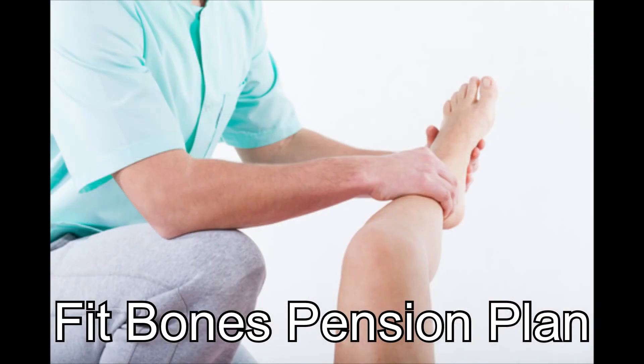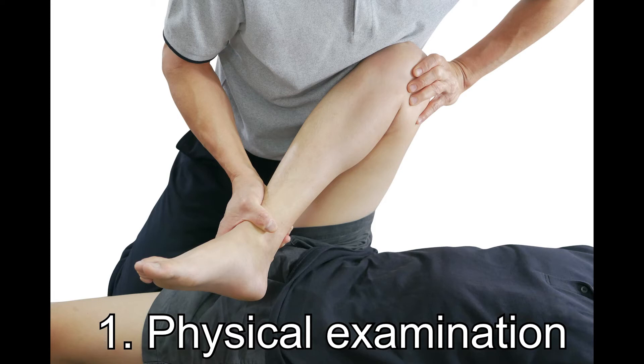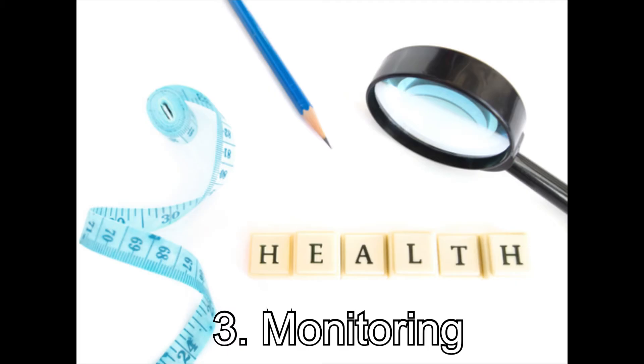The three steps to start investing in your physical pension plan. First, the physical examination, assessment, and report writing. This is followed by a specific exercise plan tailored just for you, and then finally the monitoring, which tracks your progress and your investment.